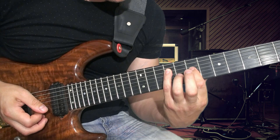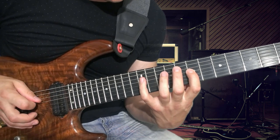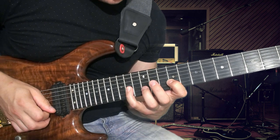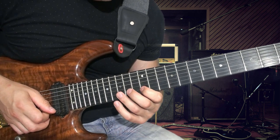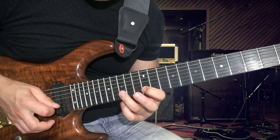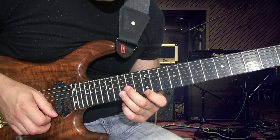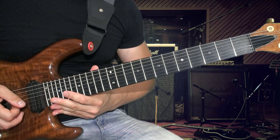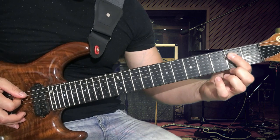Здесь мы сыграли, затем переходим на четвёртую струну — играем 7-12, затем 9-14. Заключение на второй струне: 12-15, и последний ход 12-17. Всё, здесь сыграли. И заканчиваем всё последним аккордом ми минор.